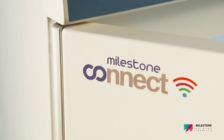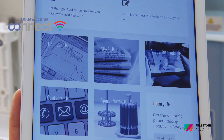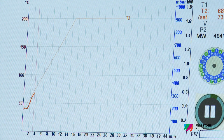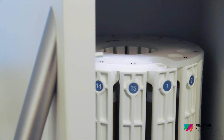Milestone Connect ensures both the access to a robust library of information 24-7 and remotely controls the system, resulting in a perfect complement to the Ethos Up.